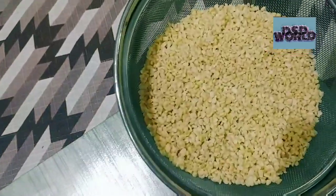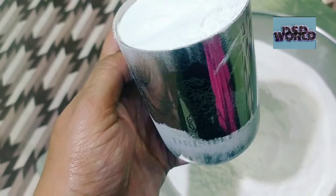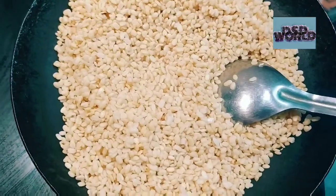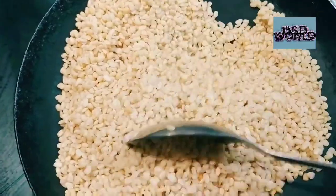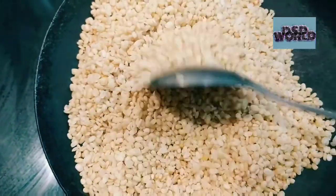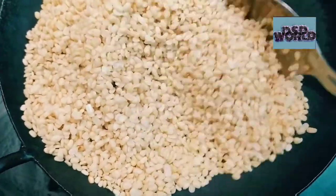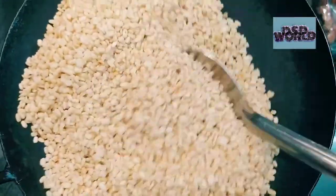It is a special dish. So let's see how to make it. I took this glass for measurement — a 1 to 4 ratio, that means 1 glass urad dal for 4 cups rice flour. First you have to wash the urad dal, drain it and fry it until it turns golden brown.